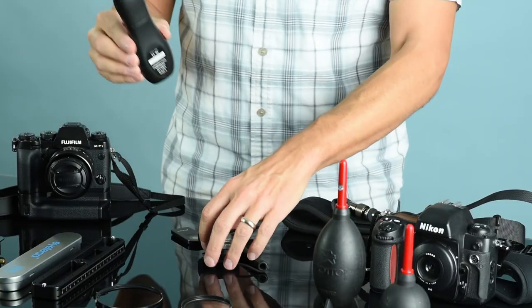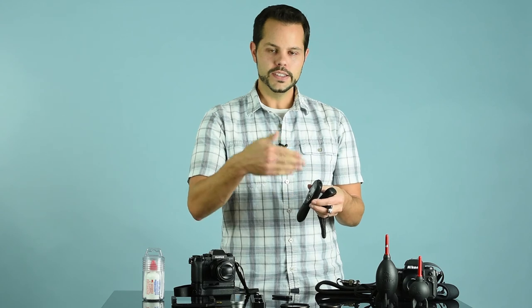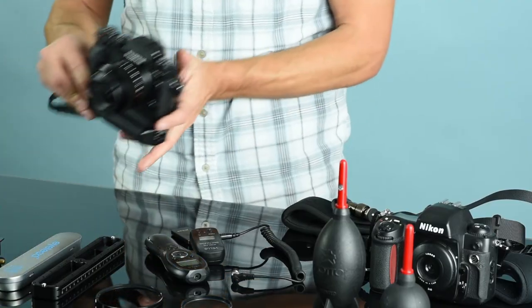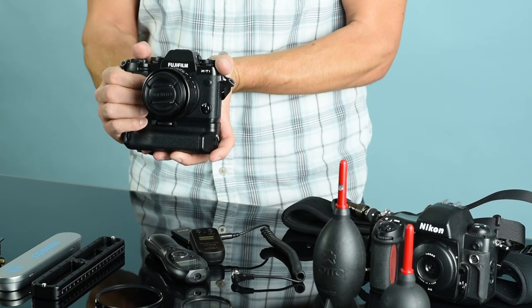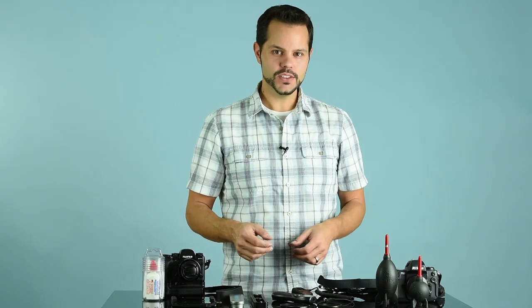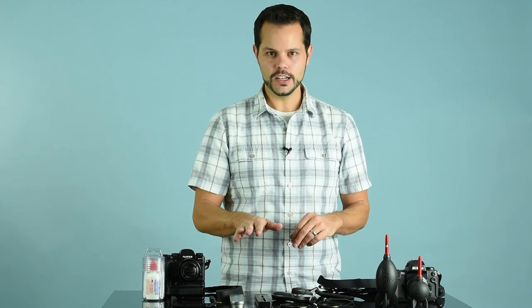There are also timers, remotes, and intervalometers. A remote is just like your TV remote — this little one is awesome, you put it right in your pocket, push the button, and the shutter goes. There are some that are wireless and some that are corded. This one mounts on your hot shoe, plugs into your camera, and with it you can trigger your camera remotely, set it to shoot a series of images, or have it on a self-timer. If you want to modify your camera, consider a grip — grips increase battery life, and also let you switch from landscape to portrait mode while still having the controls you're used to. There are also accessories made for specific types of photography, like this one made for panoramic photography.